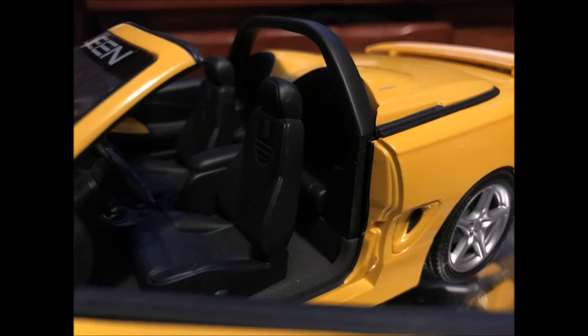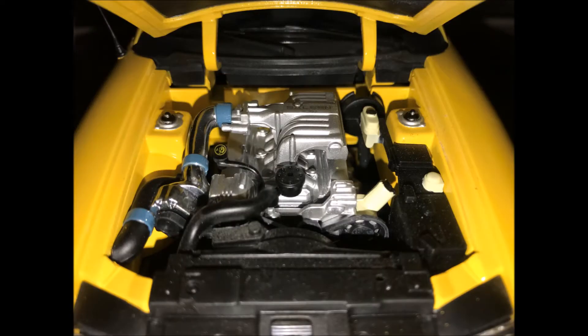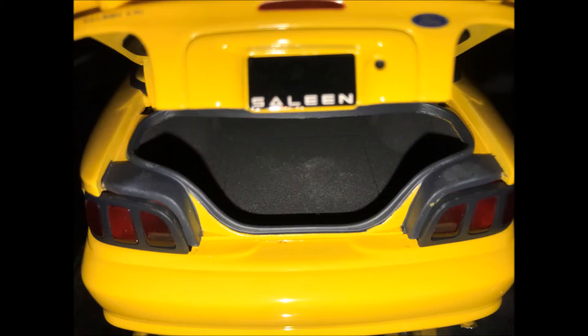The Speedster had a cover over the rear seats that made it look like a two-seat roadster, though it was removable if you wanted to fit someone in the back. It's a 351 Windsor with a Vortech supercharger — 510 horsepower and 495 pound-feet of torque. The detail is very nice. Here's a quick shot of the trunk area.